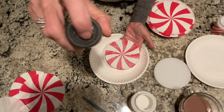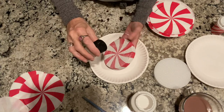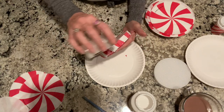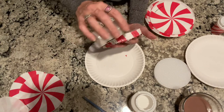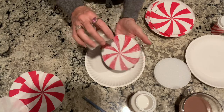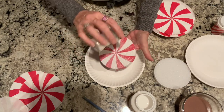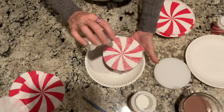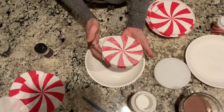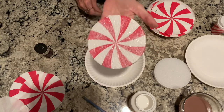I only open like one little hole — I don't even do the sprinkle, I just open up one little hole. I kind of hold it sideways and just try to get the sides with the glitter, then the top. And then you just let it dry, and when it's dry you've got yourself a little peppermint candy.